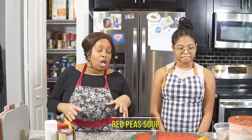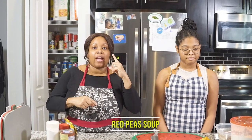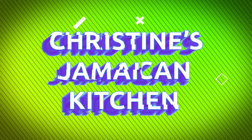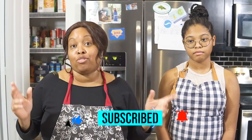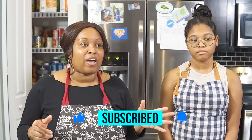Welcome back guys to another day of Christine's Jamaican Kitchen. Today we are doing red pea soup and it's gonna be made with my leftover ham bone. Before we get started, if you haven't already, hit that like and subscribe button, tap that notification bell to be notified as soon as I have more wonderful recipes available.